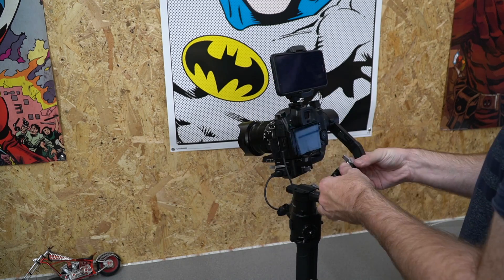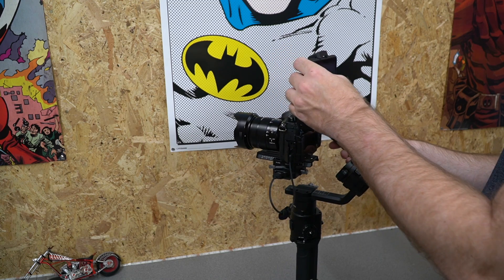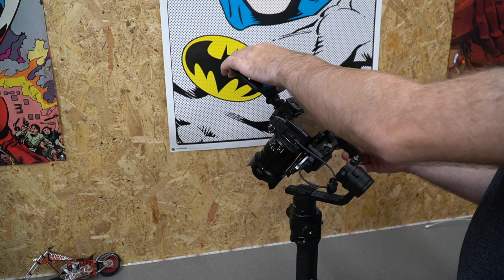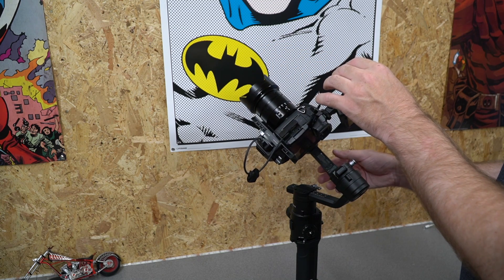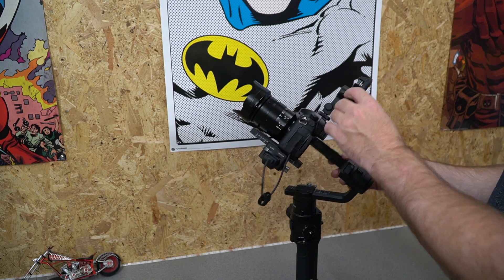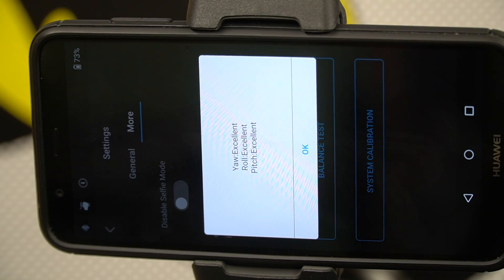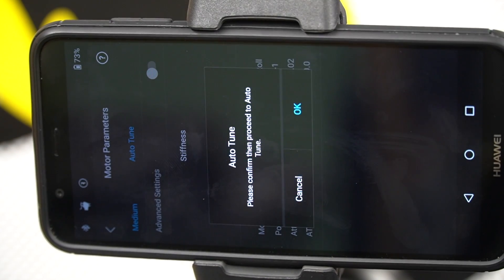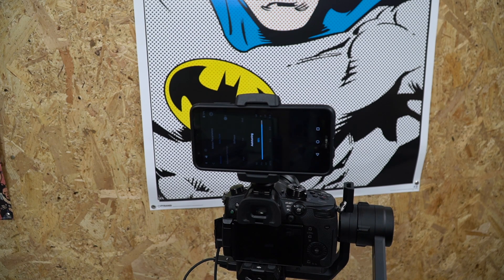Once I got it balanced I put it through the gimbal test in the Ronin S app to show you what it looks like when you let go. There is some movement in some positions — it isn't absolutely 100% — however it is certainly balanced fine for use on the Ronin S. Because it has the stronger motors it's not really an issue for this size of gimbal. On the SC you might need to get it a little more precise, but overall the tests were showing up as excellent. You do need to do an auto tune — it is very important on the Ronin S as it sets the correct motor output for the gimbal positions.